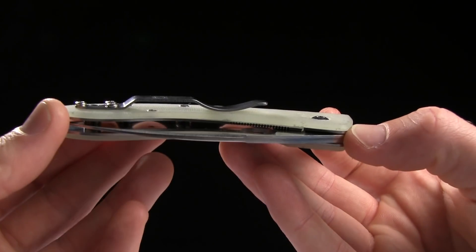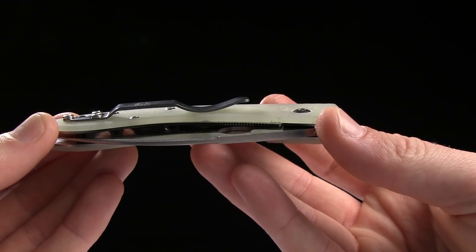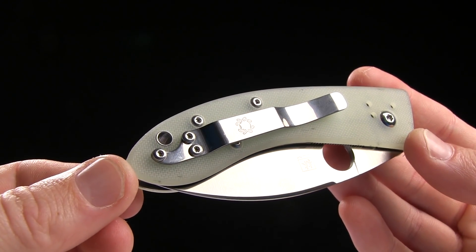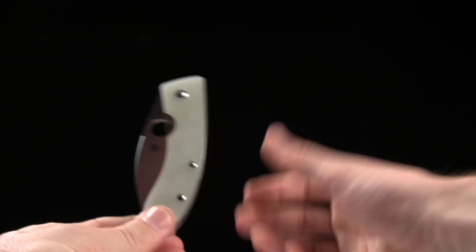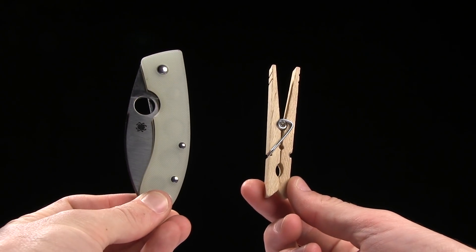On the back you've got your pocket clip for tip up or tip down right-handed carry only. It's an interesting pocket clip because it has to work around that lanyard hole right there, so you've got kind of a cool shape right there. The overall weight is 2.93 ounces. Here's your tactical clothespin for size comparison.